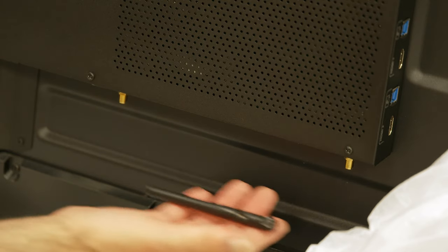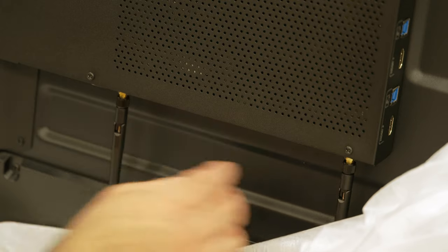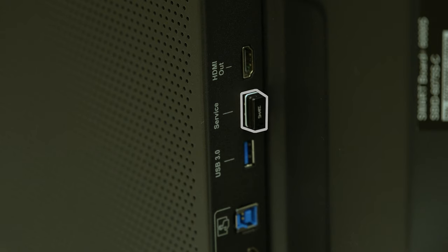Attach the two antennas to the back of the display. You may notice a low-profile USB key connected to the Surface port on the back of some models of 6000S series displays. Do not remove this key until you're prompted to during the setup.